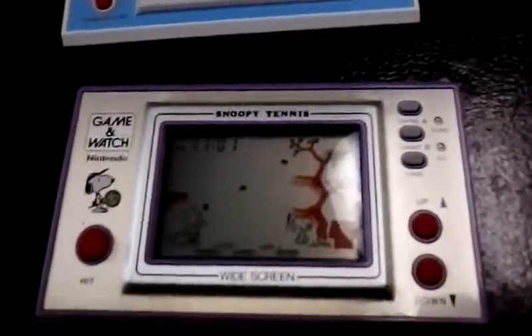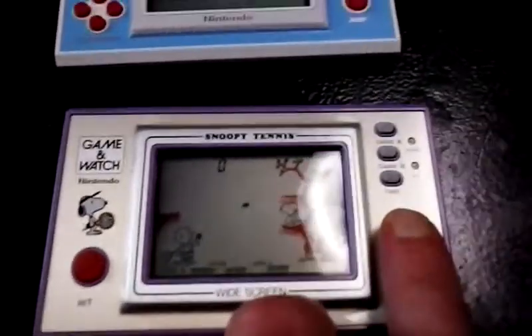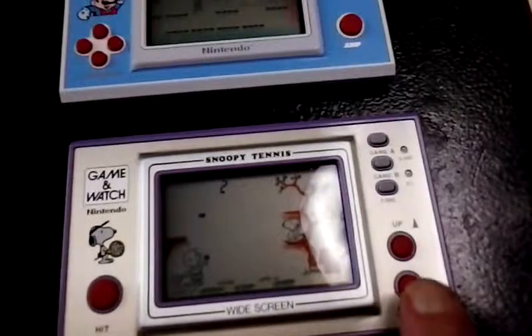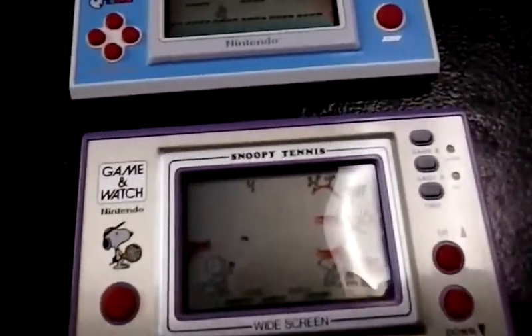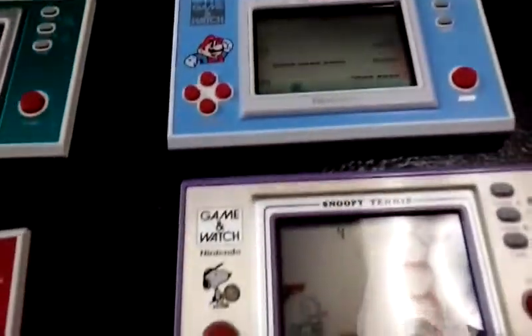I'm going to do a little review on Snoopy Tennis here. This is a great one. You can set your watch here. You've got Game A and B — A is easier. Charlie Brown throws these tennis balls and Snoopy's got to hit the balls back. The speed is progressive. Lucy comes into play later and she throws a bunch of really fast tennis balls. It's a great Game & Watch, just like all the ones we're looking at. I think there was a total of 80 or so that were released.